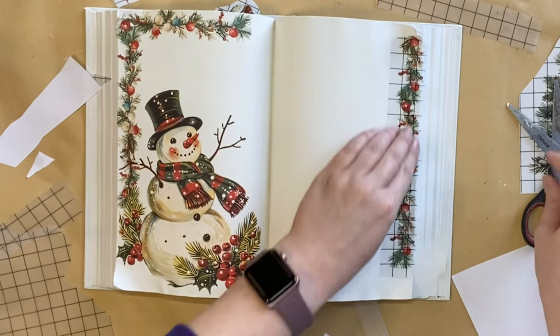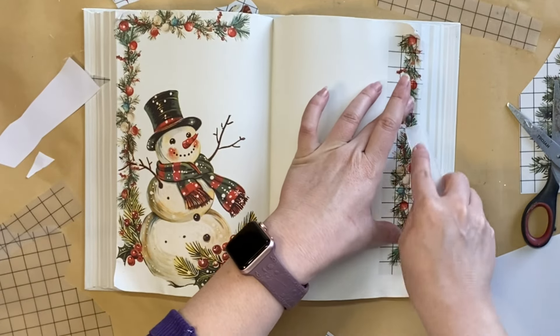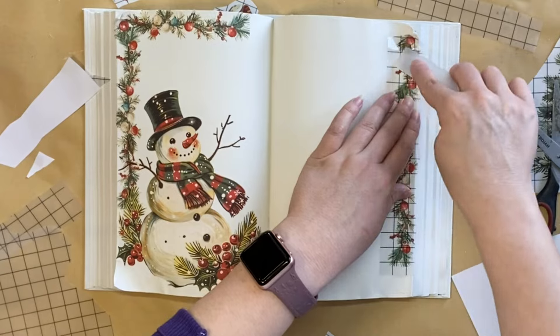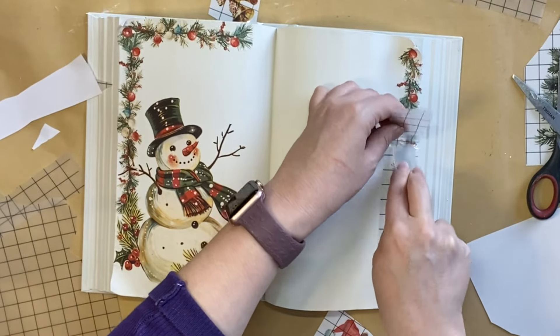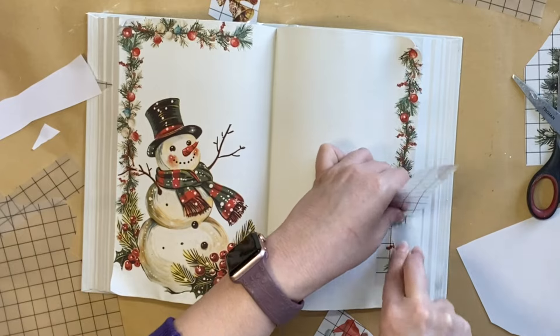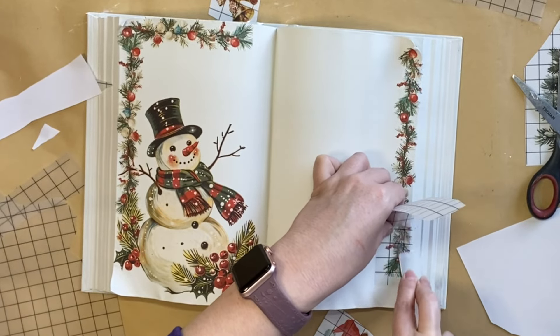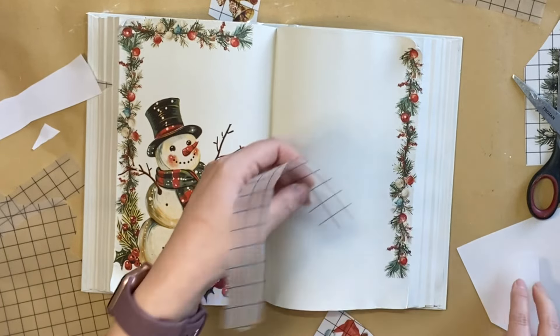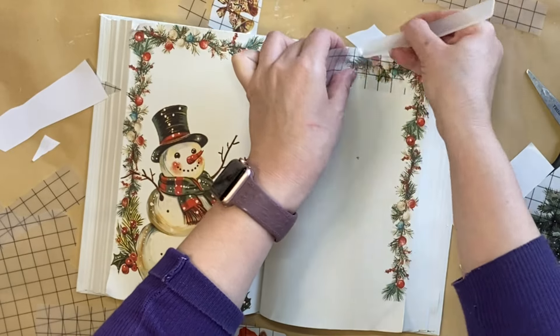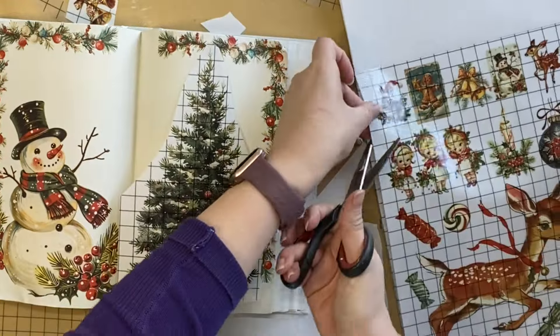My main goal with this video is to show you how you can cut apart, arrange, and layer the transfers to get a really beautiful custom look. And this is something you could do on anything — a sign, the front of a book, a gift box. So many options.